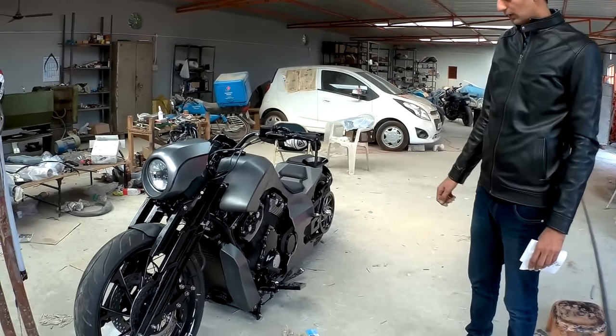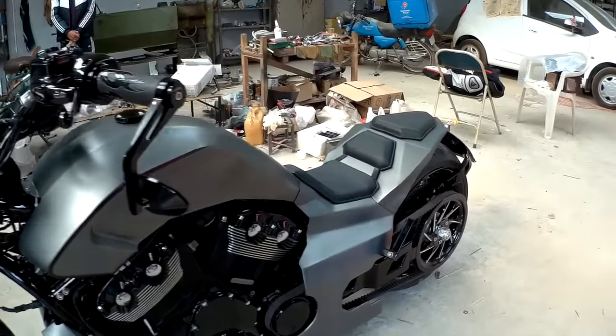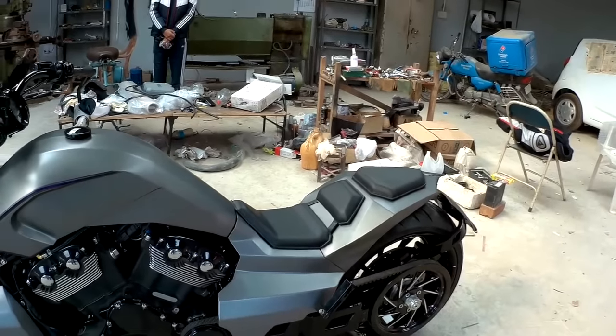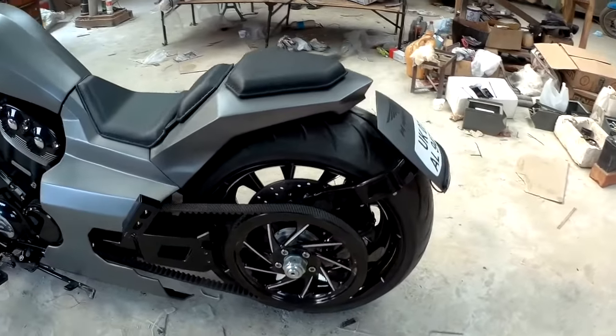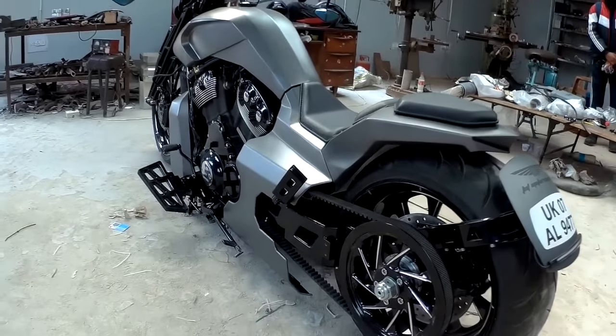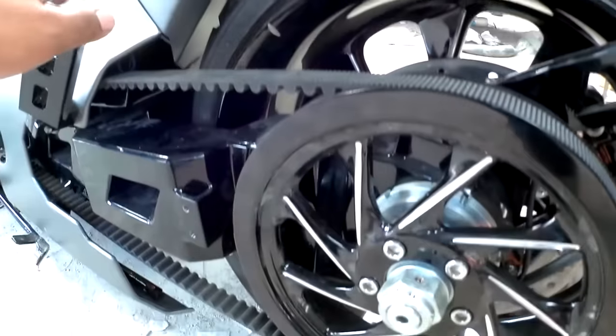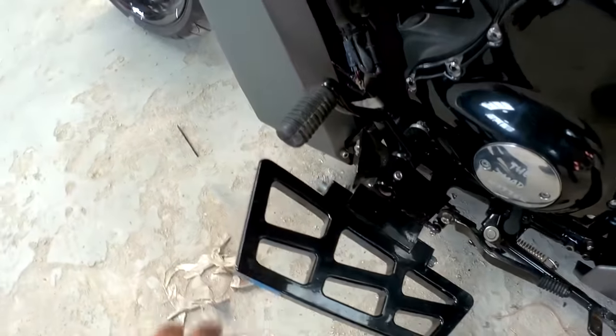The single-side swing arm, the rear, the sheet metal, the boots, the fenders, the radiator covers, the side panels, the saddles, the rear number plates — everything you see here is handmade. The foot pegs, the rear foot pegs, the handlebars — all handmade.